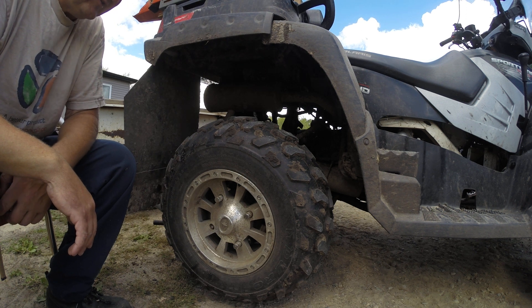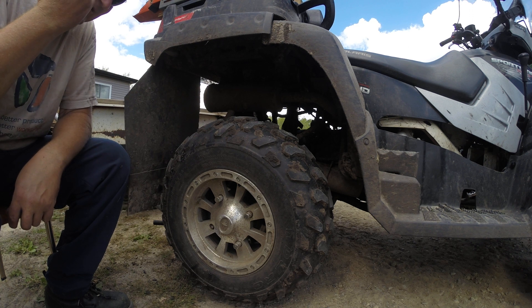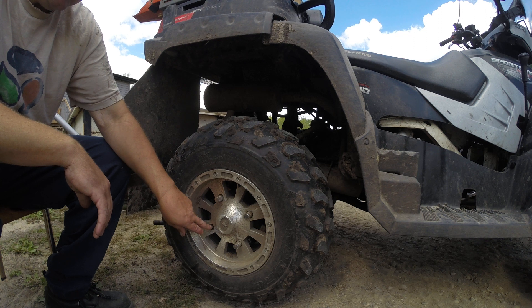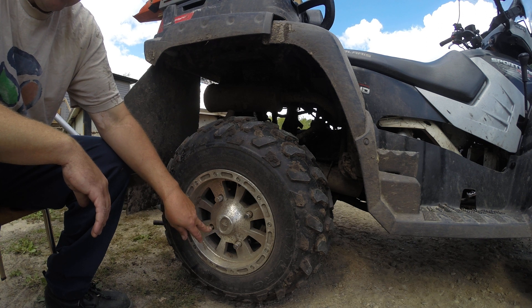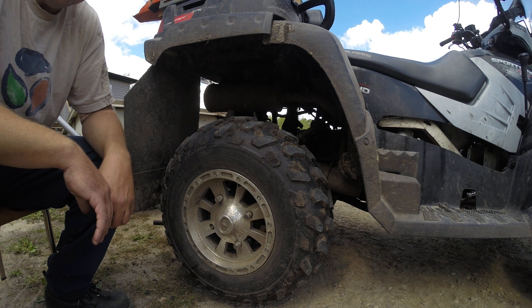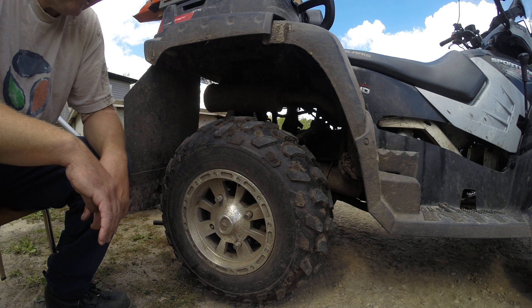I bought this Polaris about two years ago used, well used, had over 5,000 miles on it. When I bought it and changed my tires for the first time, I noticed that one of these studs was cross-threaded. I figured cross-threading is better than no thread, so I just kept doing that for this whole time.